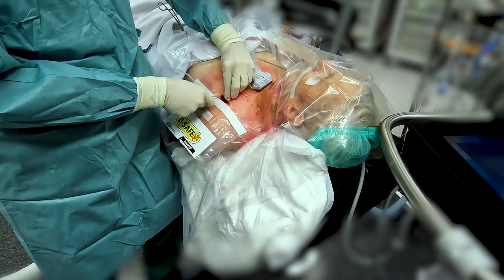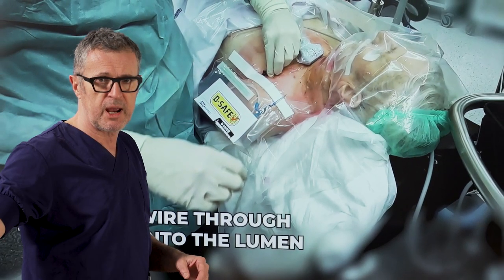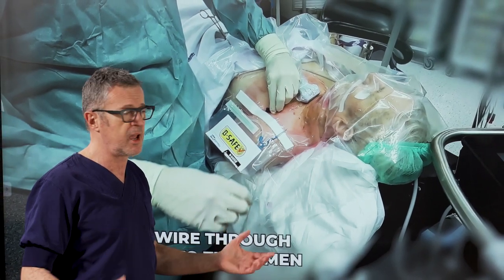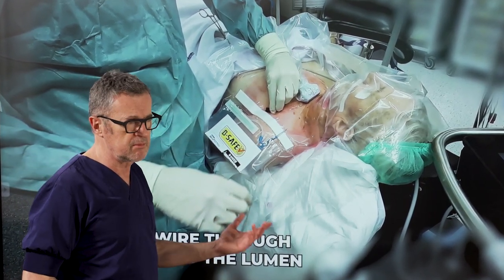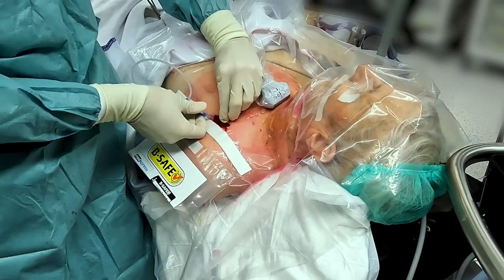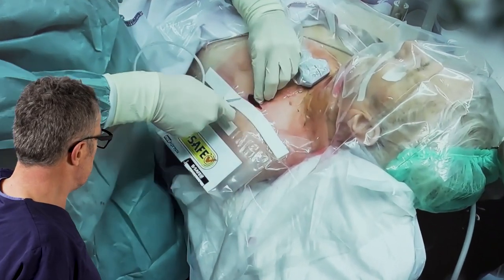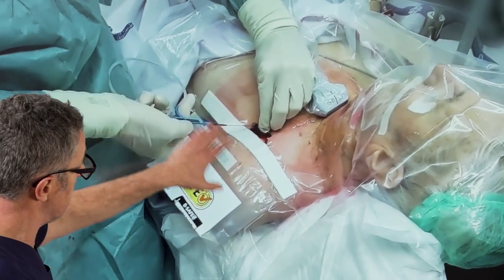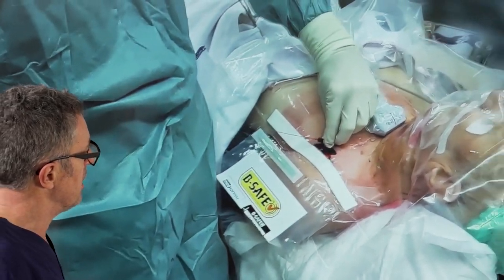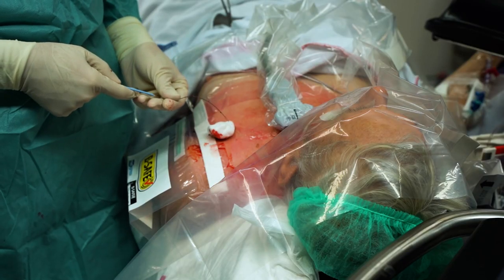Once you get blood flow in that needle you really want to keep it immobile. Reaching far to the tray to get the guide wire can often result in dislodgement of the needle, and then you have to start all over again. Having the guide wire in the equipment pocket of the easy cover universal drape really makes a big difference. Here you can see the adhesive strip will absorb any blood coming out to keep it neat. We place the guide wire through the needle and then take the needle out, so the guide wire is now left inside the subclavian vein.